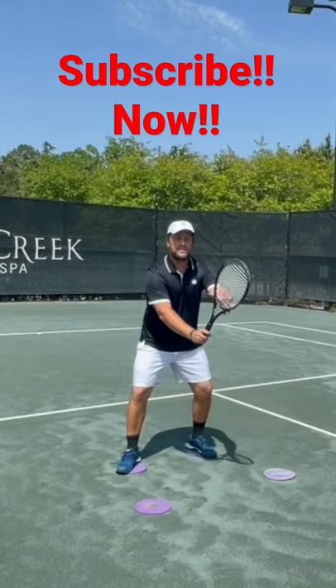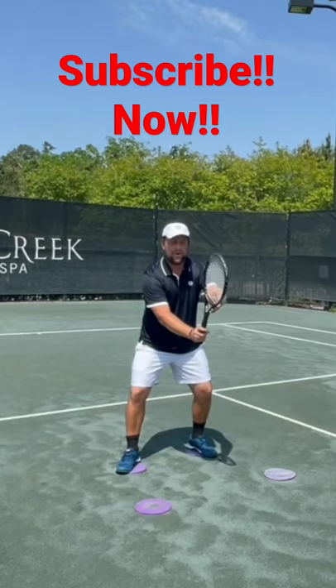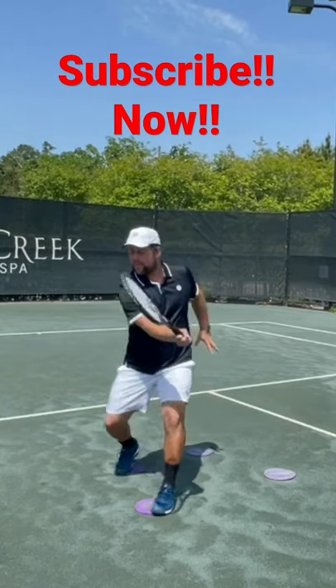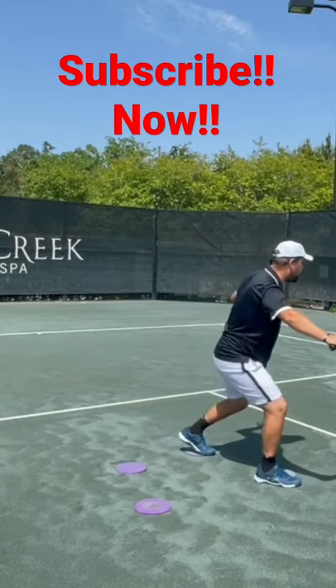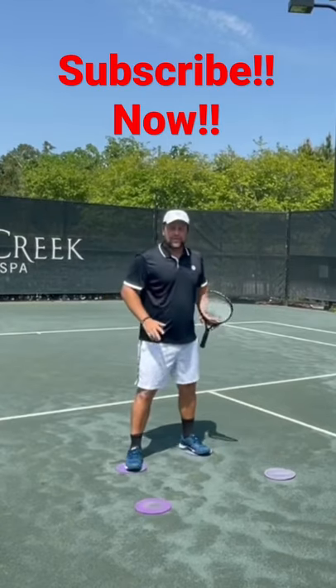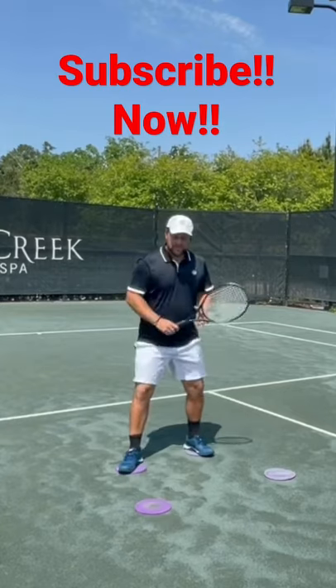Make sure your arms are in front of you, the racket head is above your wrist, and then when the ball comes, take your racket a little bit back and push forward from that outside leg. Push forward. It's like so many players, they just step and hit like this, but you need to make sure it's a unit.